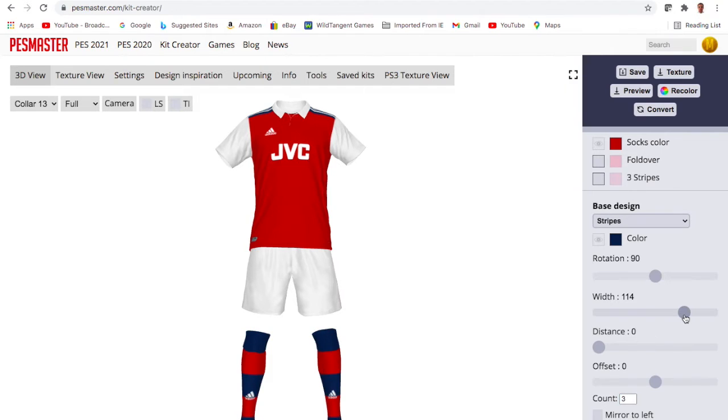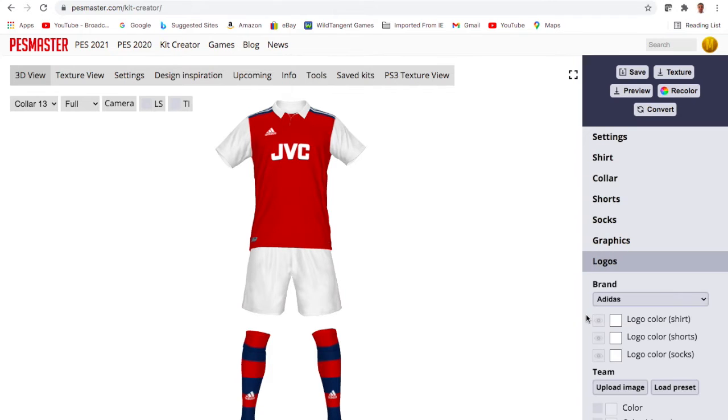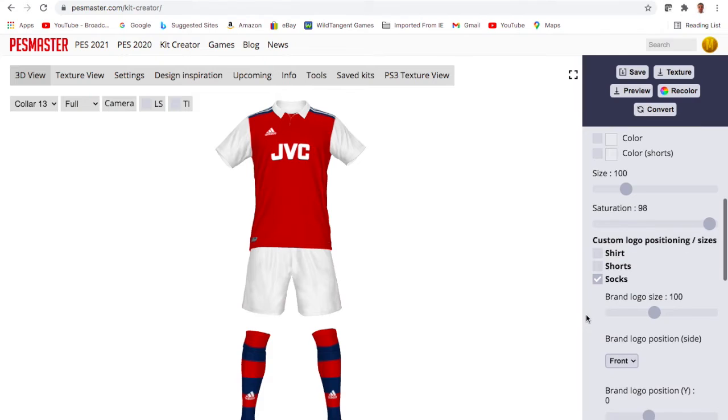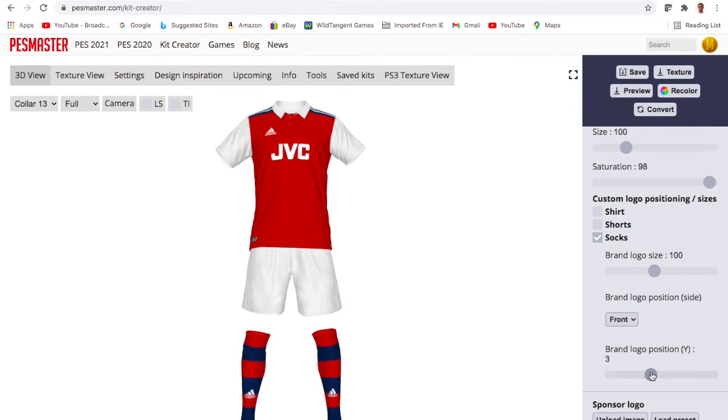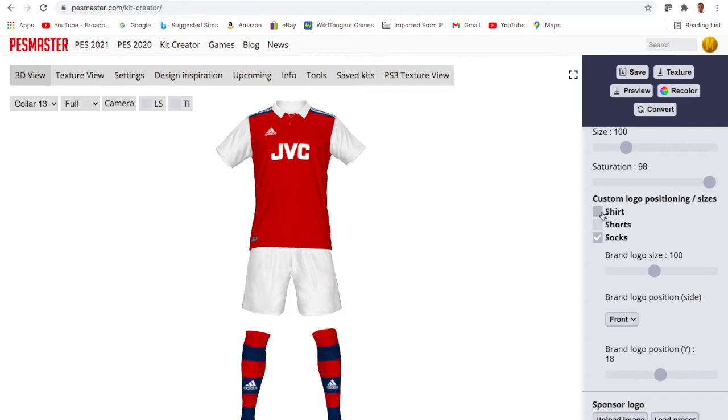There are some other things I want to do. Old-school Arsenal fans might remember they had these kind of Dennis the Menace socks in the early 80s with the Umbro kit. Not a particularly golden period for Arsenal, but I thought the socks were pretty cool — they kind of match the shoulders. So I decided to bring them back, and you can change the Adidas logo position there, which is part of your gold membership.